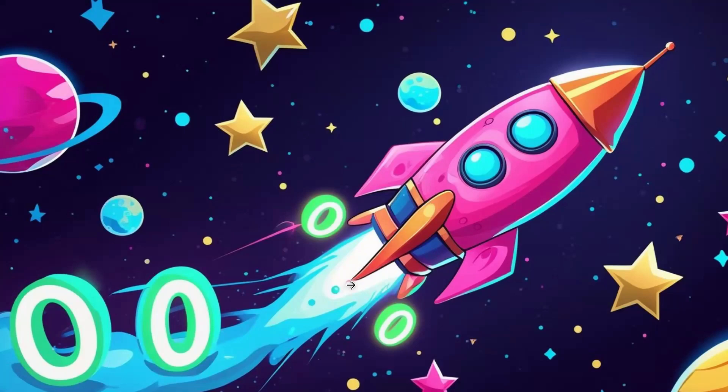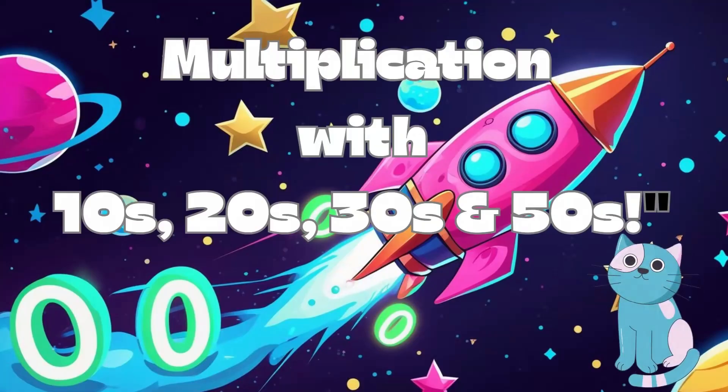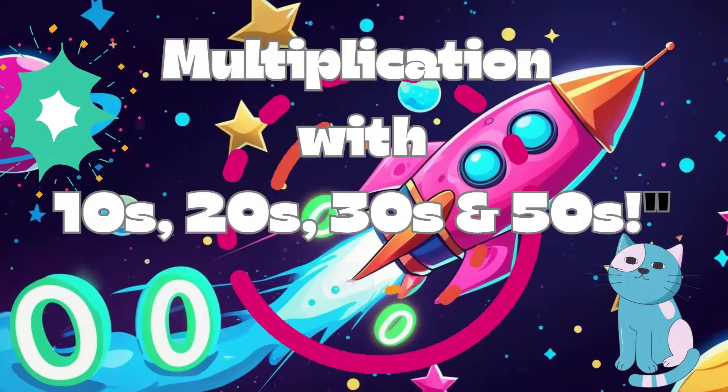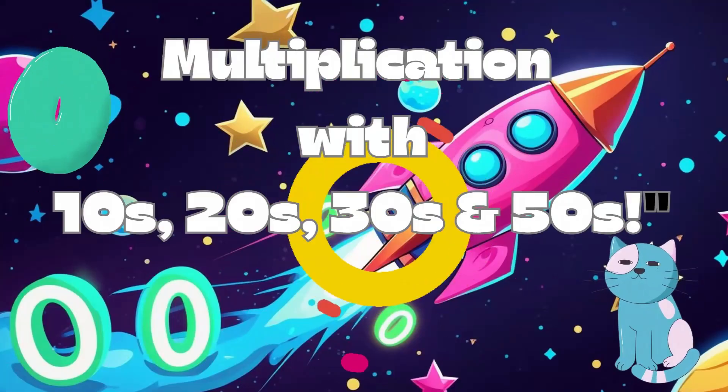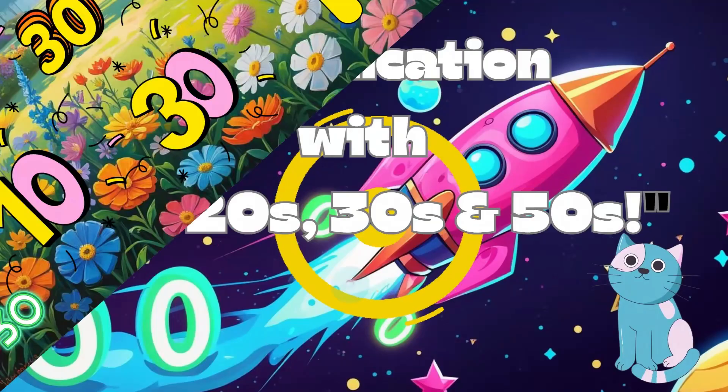Hi, Math Buddies! Join us for a super fun lesson on multiplying with 10s, 20s, 30s, and 50s. It's as easy as sticking a zero on your number. Ready? Let's jump in.